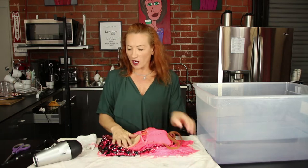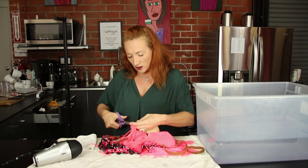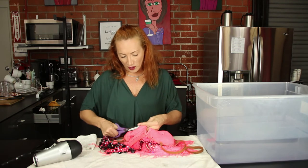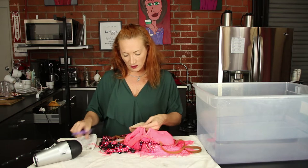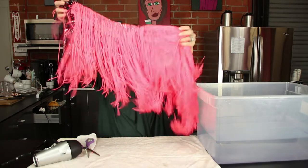Number one: unpick your cups, because it will be very difficult to dry them after. You can see I already unpicked one. I'm just going to find the seams and carefully cut. If you don't know how to do it, ask someone who does. And done — the cups are out.